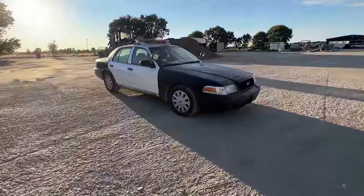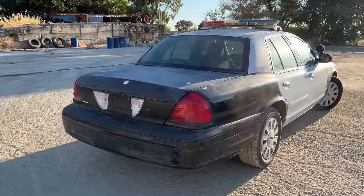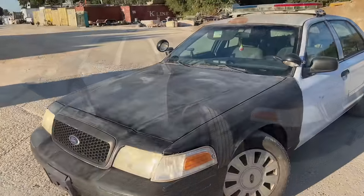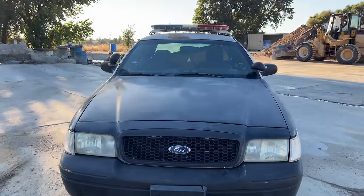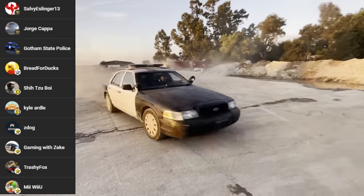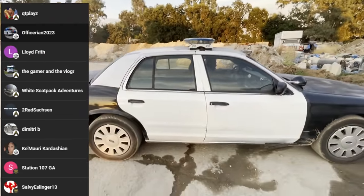Alright guys, I'm gonna make a Part 2 to this video — I'm going to rebuild this vehicle into an LAPD squad car. Since the Vegas project is basically almost done, it's time to start the LAPD project and put it all together. Part 2 is coming real soon — stay tuned, hit like, subscribe, leave a comment, share the video. I'll see you guys in the next video — peace!